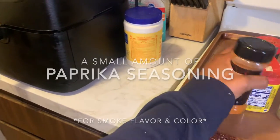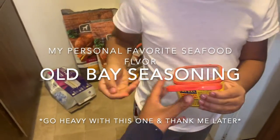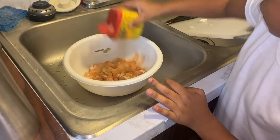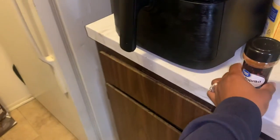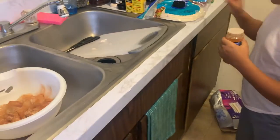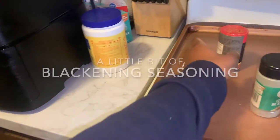Last few — we'll do paprika. This one goes so fast. No, no, no, do it this way. There you go. A little more. That's great. A little paprika, just a little bit. Good. That's good. We're going to mix it around. And let's do a little blackening.